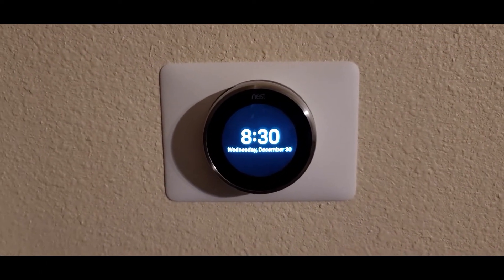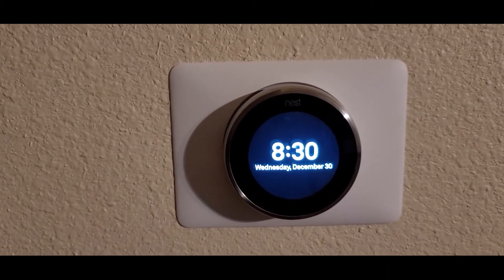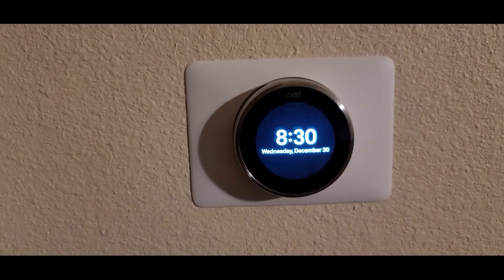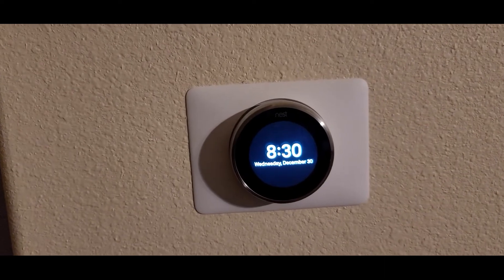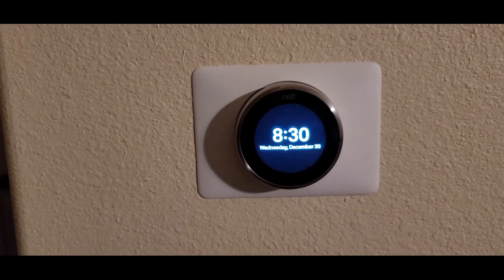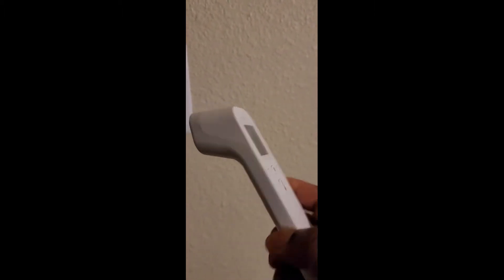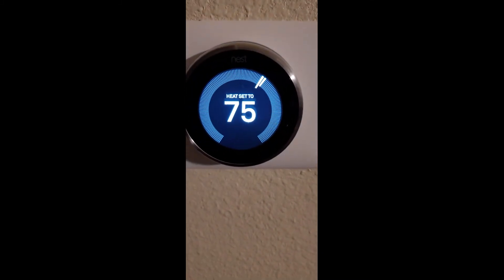Hey, what's up guys, this is Marcus with another video. Today's video is going to be about the thermostat and the different temperatures you get throughout your house that's not showing on your thermostat. It might not be accurate right on the money, but it should be close to what you see. I've been doing a lot of research and found a good fix for this problem. I'm using one of these — it's currently reading 71.7 and I've got it set to 75.